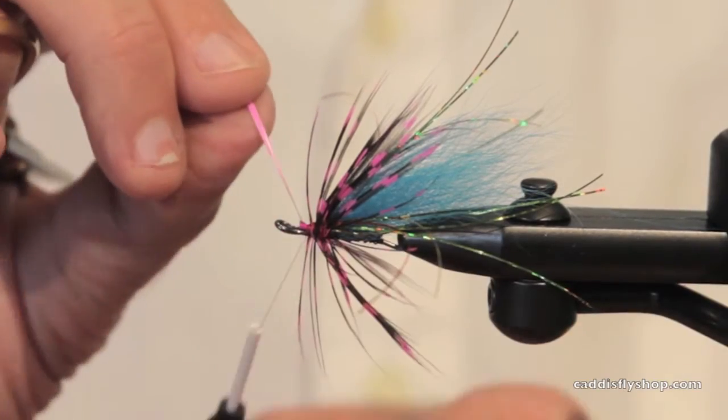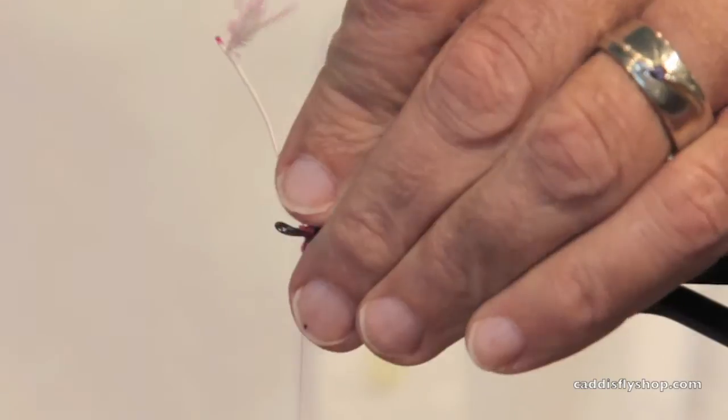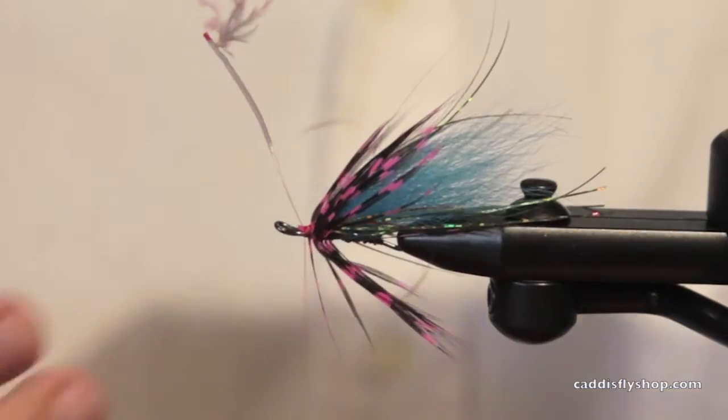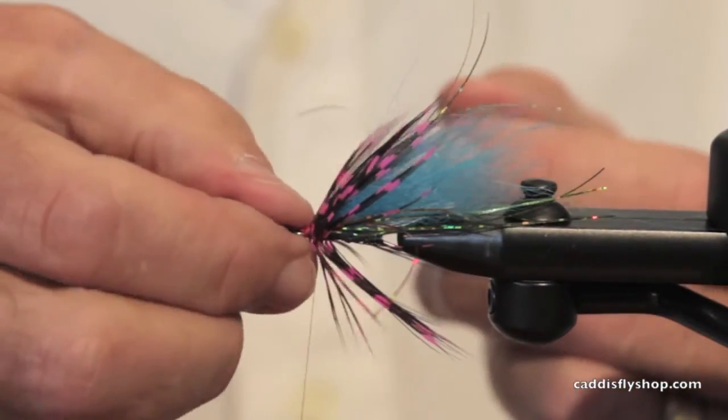You can't just get a packet that's all wide or all narrow. My point in all this rambling is: choose the right feather for the right fly and you'll be so much happier with the results.